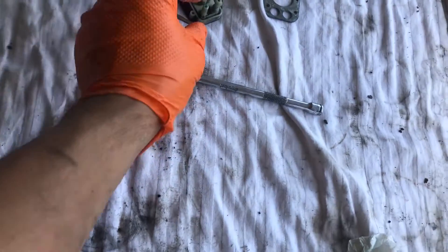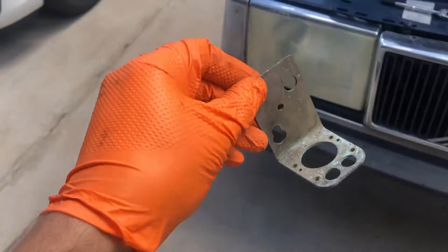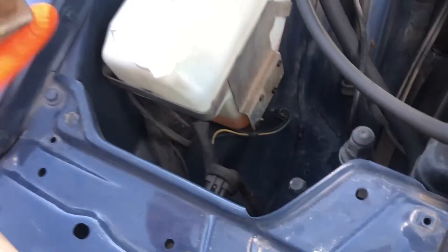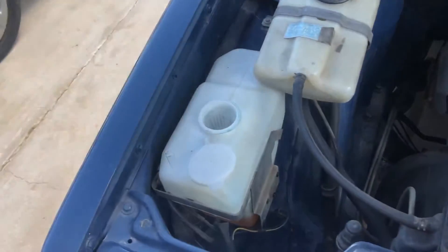Clean it all up, put it back together, and then the bracket mounts to the frame — there are two sets of tabs on the left side, and it just slides in like a little picture hanger on the wall. Very basic system.